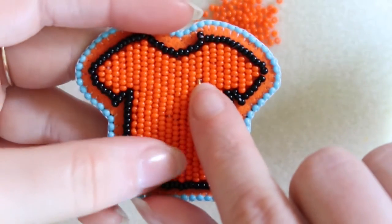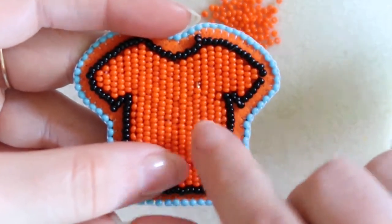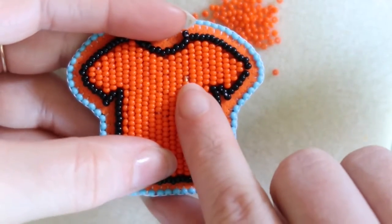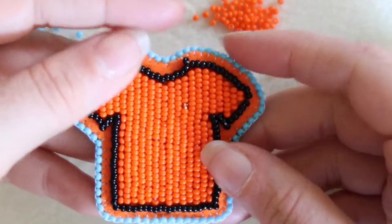You may have noticed that I snuck in a little gold bead here — that's my spirit bead, and I put it there to remind myself to stay humble and to embrace imperfection.